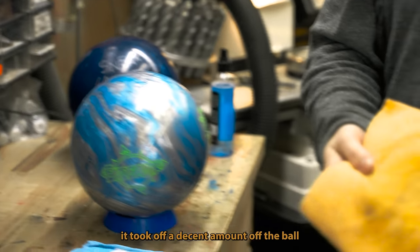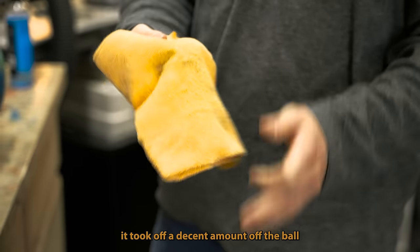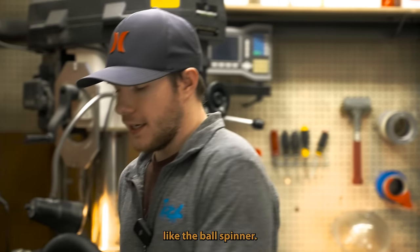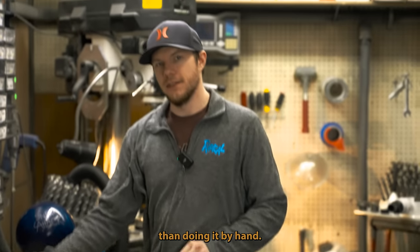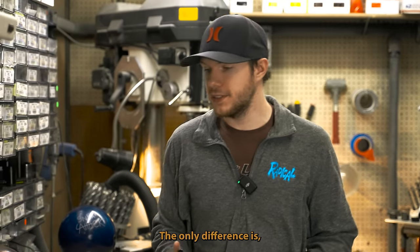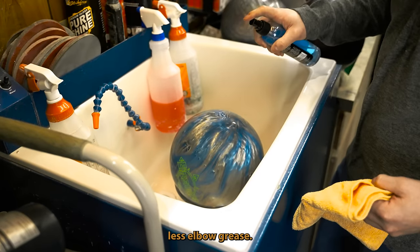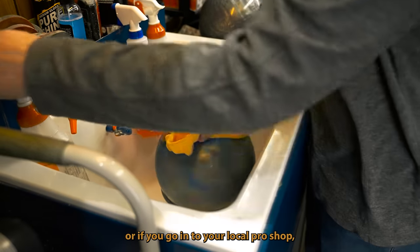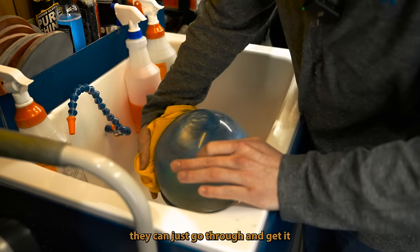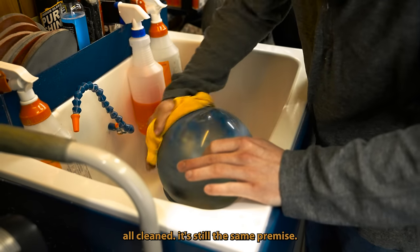As you can see, it took off a decent amount of dirt off the ball. You can also use things like the ball spinner — it really doesn't do anything different than doing it by hand. The only difference is you're using a lot less elbow grease. So if you have a spinner at home or go into your local pro shop, they can just go through and get it all clean.